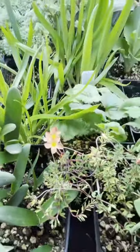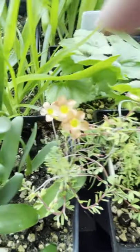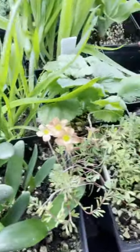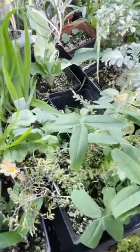This is Oxalis masoniana in this pot — or it might have another name by now — but it's got nice salmon-orange flowers with yellow centers. This particular plant could have used a repotting. It's a little bit crowded in here with a giant Oxalis obtusa form that got in from seed and is occupying its space. I'll separate them out next year.